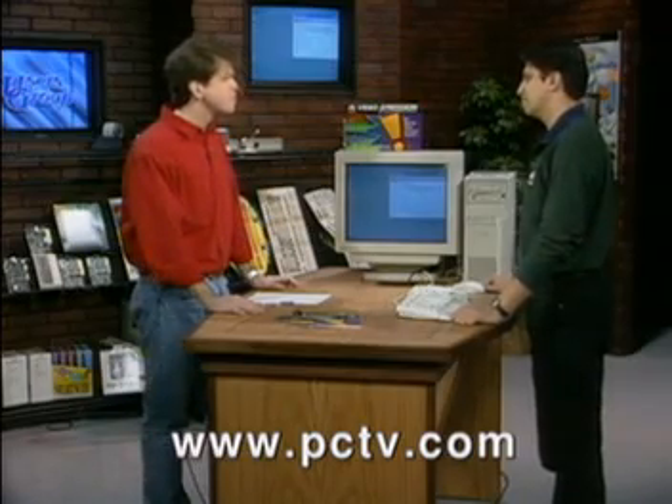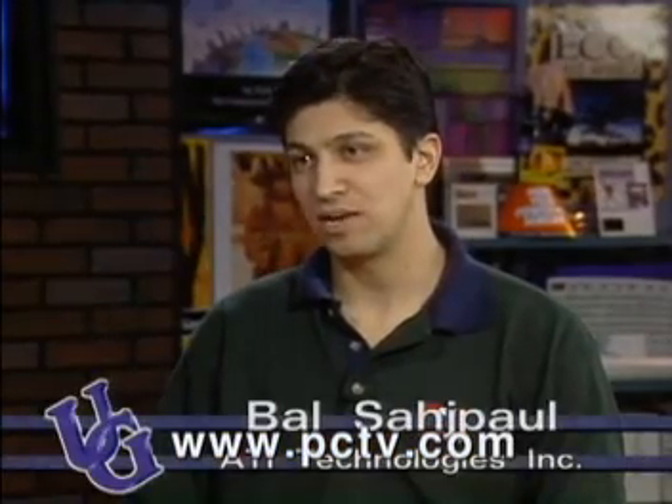The Video Expression is ATI's latest multimedia video and graphics accelerator. What we're trying to do with this card is provide both video and graphics acceleration in one card.